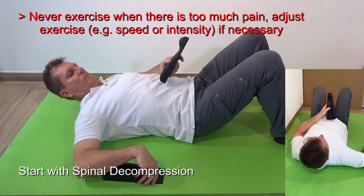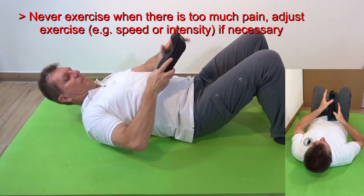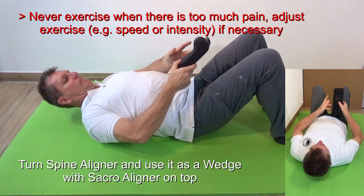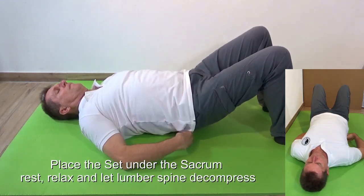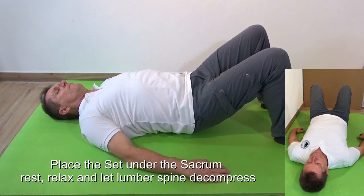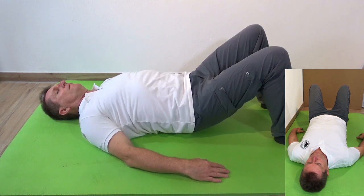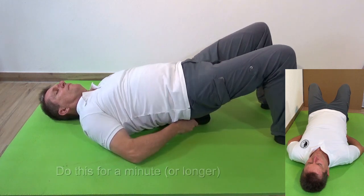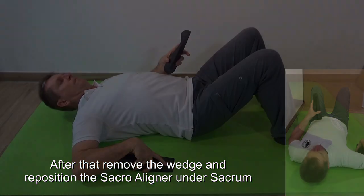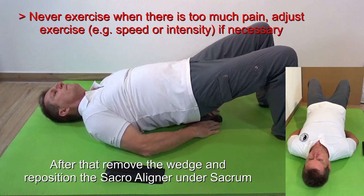We recommend doing a spinal decompression using the spinal liner as a wedge. Turn the spinal liner around, place the sacral liner on top, and then place the set of the two under the sacrum. Just rest and let the lumbar spine decompress. You can do this up to one minute. After that, remove the wedge and reposition the sacral liner under the sacrum.